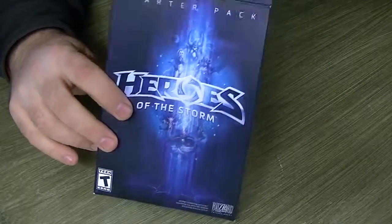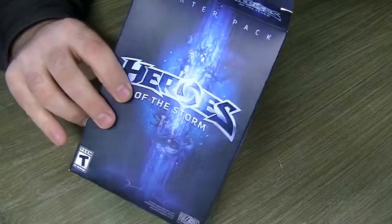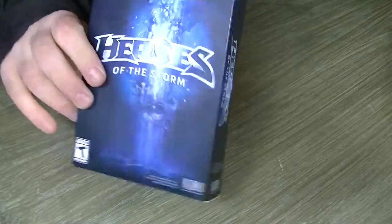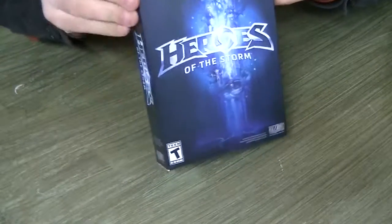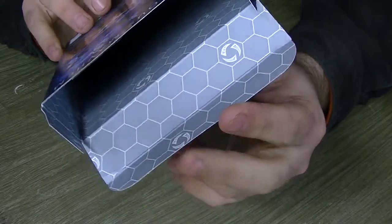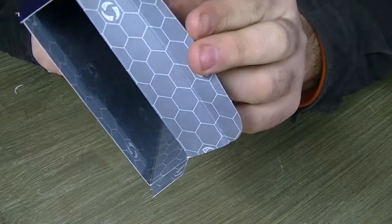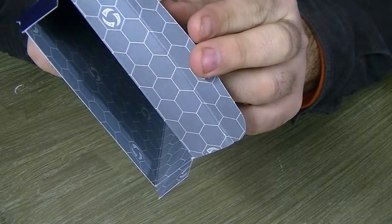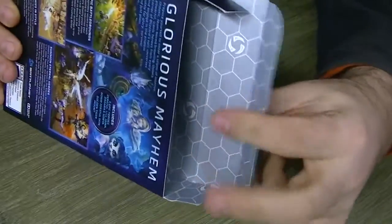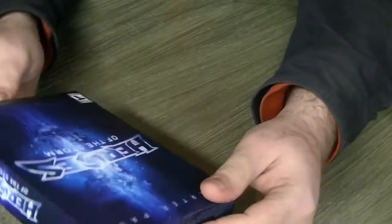When you open up the box, it's got the tray. I'm going to pull the tray out and set it over here — we'll get to that in a minute. But I want to look on the inside. Can you see all that? That runs all throughout the inside of the box. There are all kinds of hexagons in there. This is a part of the box that most people will never look at, and they spent the time to make that look cool.